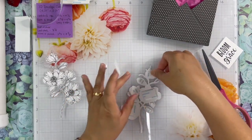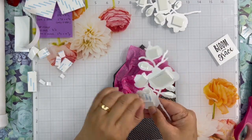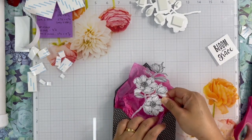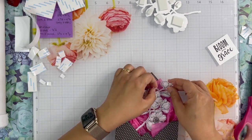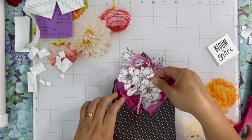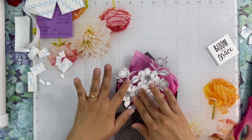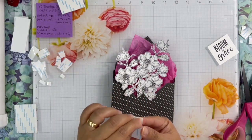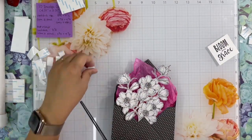I use thick 3D foam tape on the flower for extra dimension. I cover all the back of the flower with 3D foam tape. After that, I arrange each of the flower branches inside the envelope. Make sure to gently press down the flower so it stays in place. I overlap the branches to make sure they look nice and full. Then I decided to add extra foam tape in between the flowers and the tissue paper, so it will be more sturdy and full with a little extra dimension.